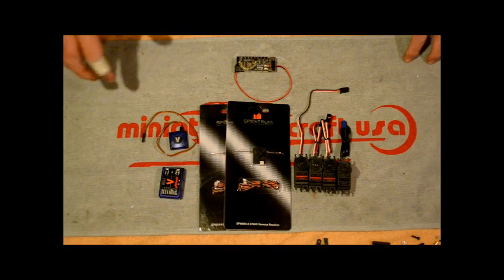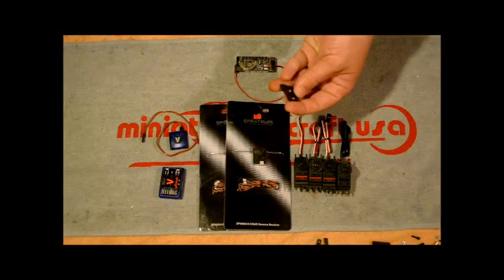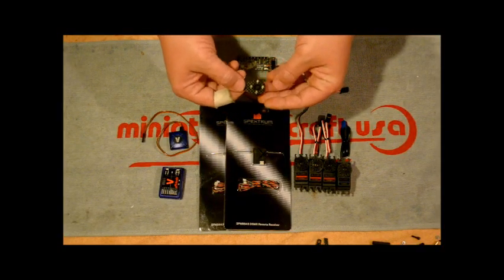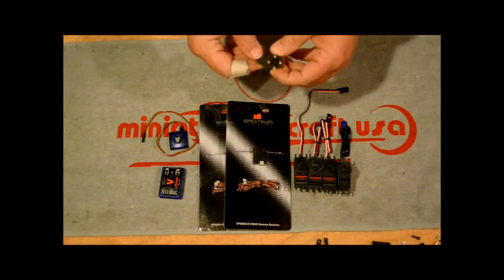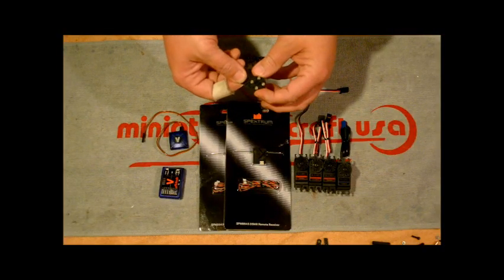There are different discussions on the forums as far as what kind of servo arms to use and which ones work best — should you use the stock ones or the ones that come with the servos. Mikado has a really nice servo arm that a lot of guys, including Robert Abels, like. What I've decided to do is pretty simple. I have these — a carbon fiber servo arm that came with my Synergy E7.